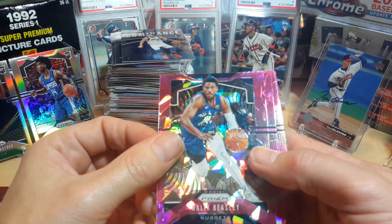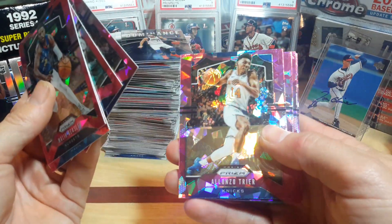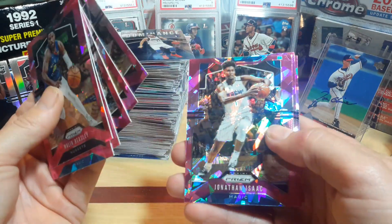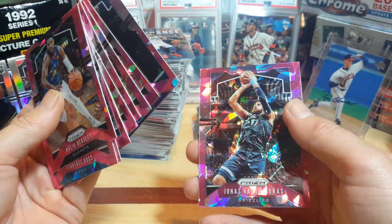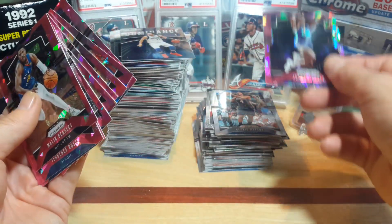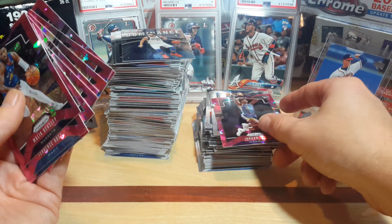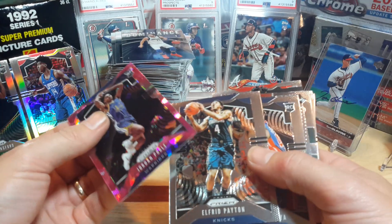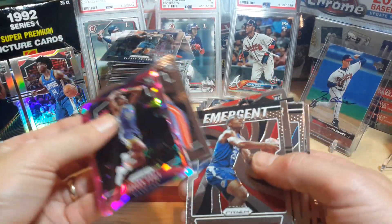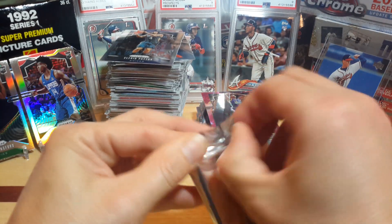Pink cracked ice: Mikal Beasley, Terrence Ross, Charles Barkley, Danny Green, Alonzo Trier, Bradley, Jonathan Isaac, Sabonis. There's a Jordan Poole rookie card — and that's it, one rookie card Jordan Poole out of this pack. Not one insert in that cracked ice. I think I'm going to stick with the hangers, fellas — I've pulled a lot of good cards out of the hangers. Tyler Johnson, Bismarck, there's Larry Bird, Jones Jr.